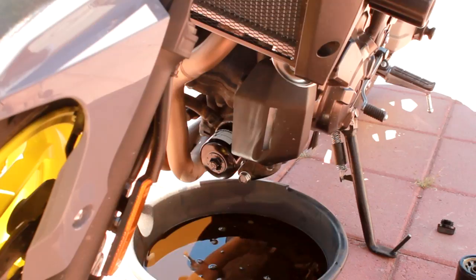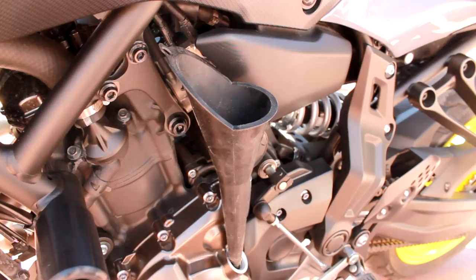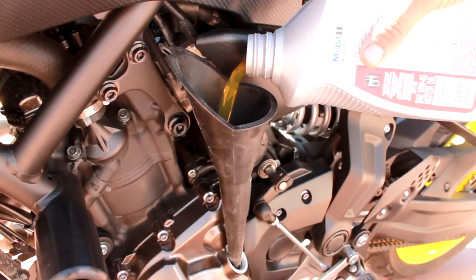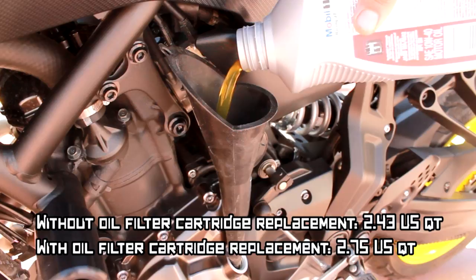We'll switch over to where we're putting the oil back into the motor. Alright ladies and gents, we're back — we're gonna put the oil back into the motorcycle. Just ease it all up in there. This bike takes about two and a half to three quarts of oil, then it's all good and lubed up for your riding pleasure.